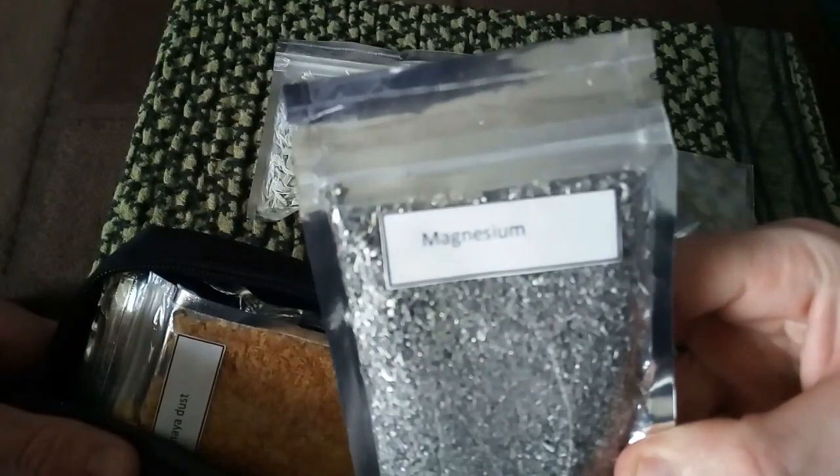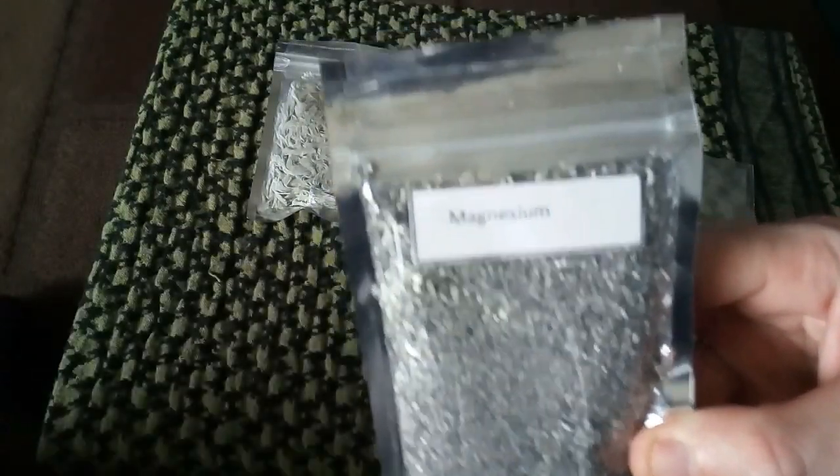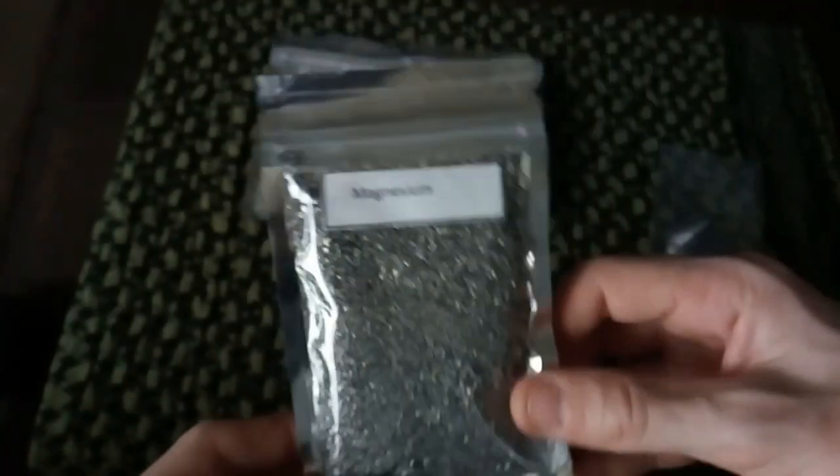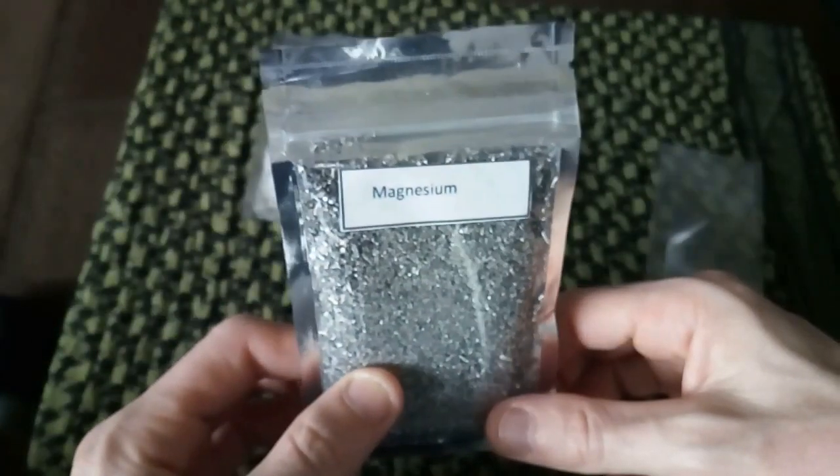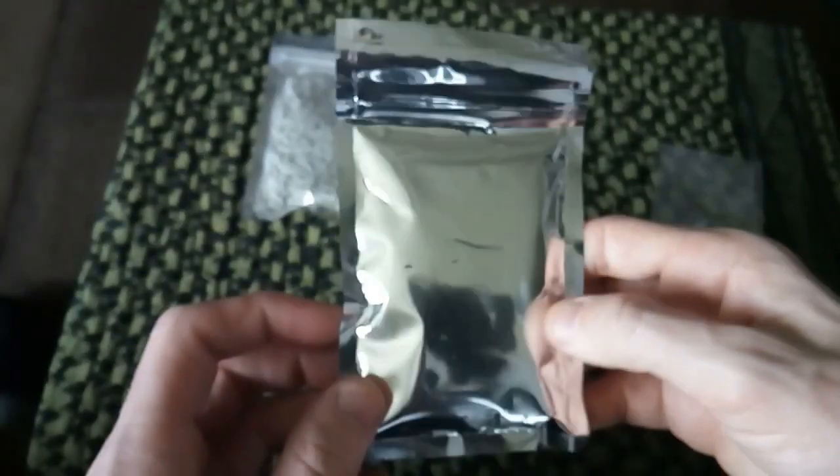The next one — I have some magnesium. Just making sure that focuses. There we go — there's some magnesium. Love this stuff, highly recommend it. And I love these little foil bags because they're so fantastic with other things.